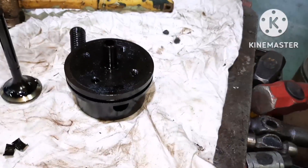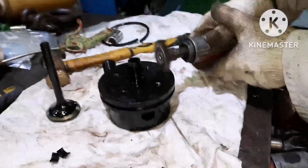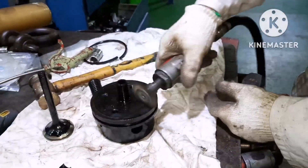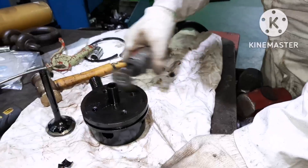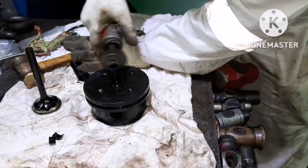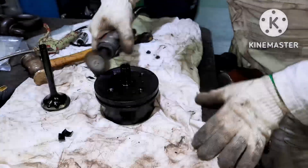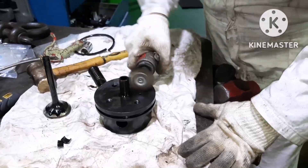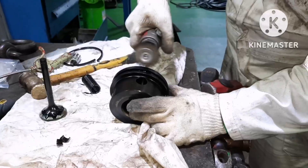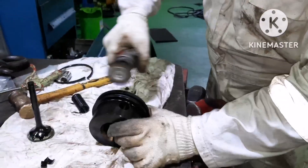What we need to check when we overhaul this: the main thing is we have to inspect the seat of the piston and the piston valve. Now I am doing the cleaning, removing the hard carbon deposits over the suction valve. Always use proper PPE while handling pneumatic machines. Now I am doing the buffing operation to remove fuel impurities.